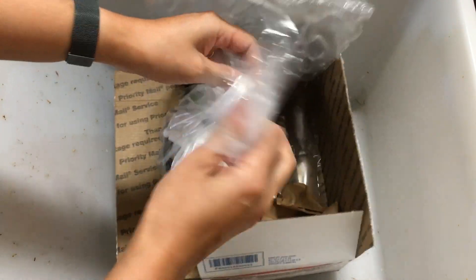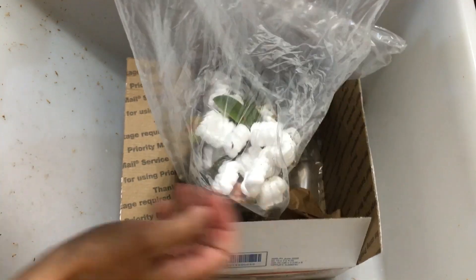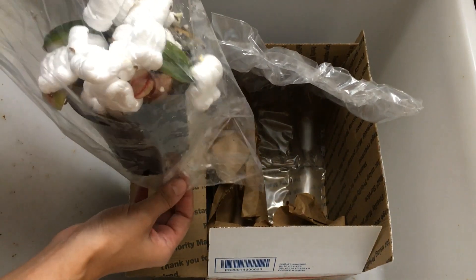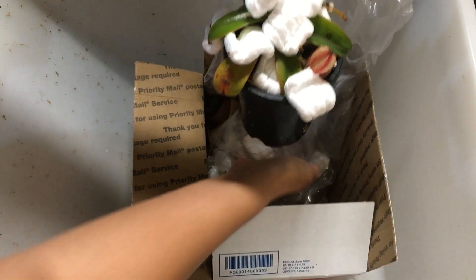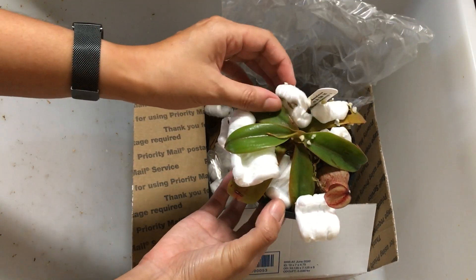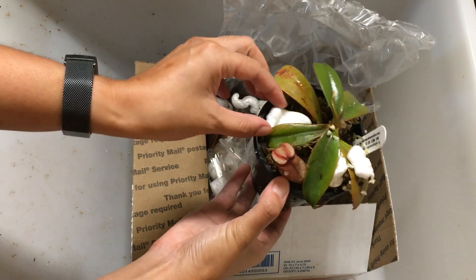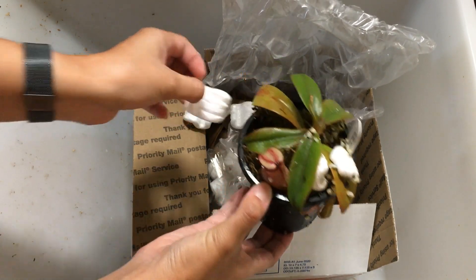This one's gonna be a really big one. This is Sibuyanensis by Mariliana — I hope I'm saying that correctly. Super excited for this one. Looks like at least one pitcher. Growth point looks like it is intact. Look at those squatty little pitchers. Just getting all these packing peanuts out.